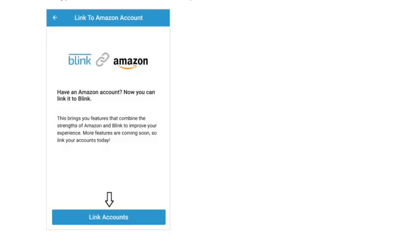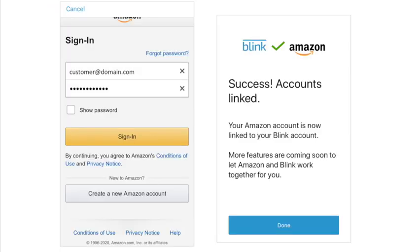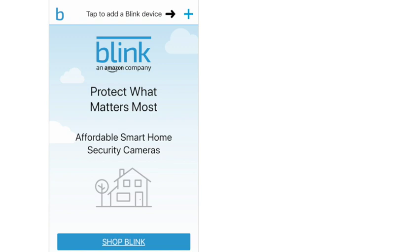Now we're going to want to link it up to our Amazon account because we're using our Echo Show 5. You just log in with that and hit done, and they will successfully link.